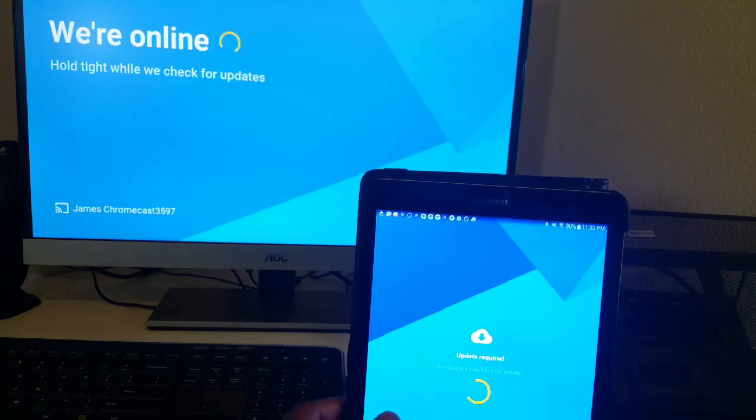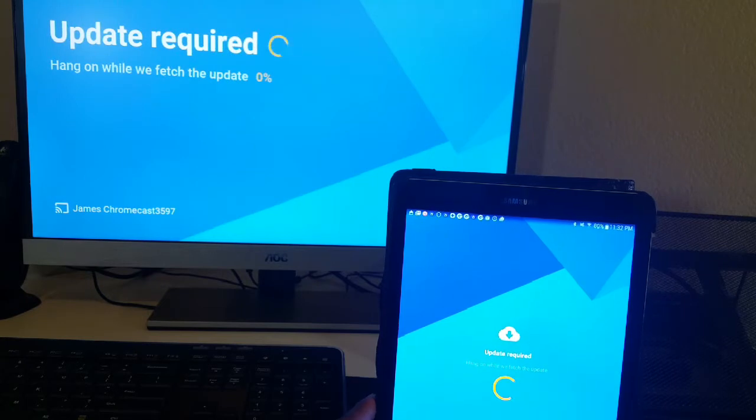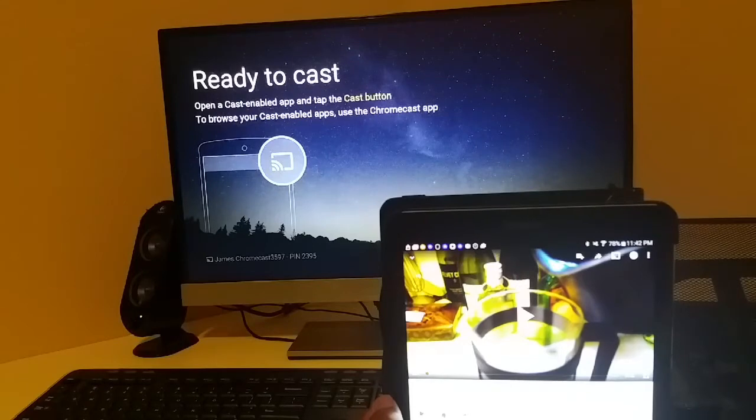So, this is a pretty quick and straightforward process to get this going. I'll be using a combination of my tablet, my MacBook, and my phone for the Chromecast to cast on — I'll be casting from those three devices. I'm going to go ahead and let this update and I will come back when this is done. The update was pretty quick — it took about three minutes to do the full update.